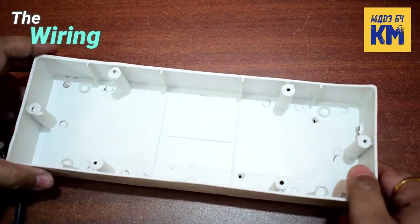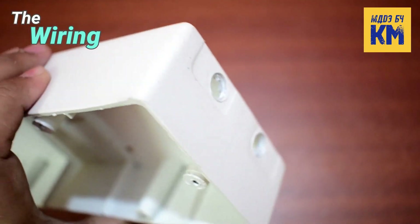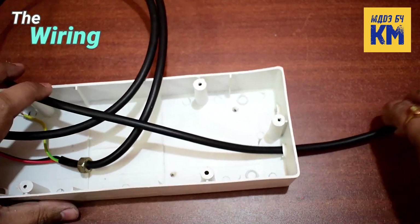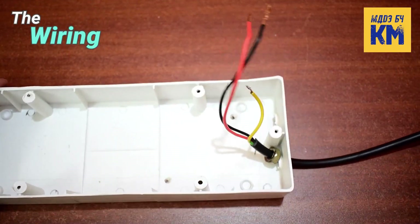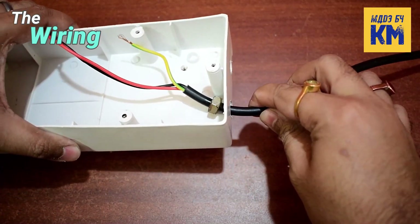Now it's time to connect the wires. But before that, I am drilling holes in one side of the bottom part of the box and then inserting the 3-core cable through it. I have stuck a hex nut to this wire using super glue so that it never comes out when pulled.